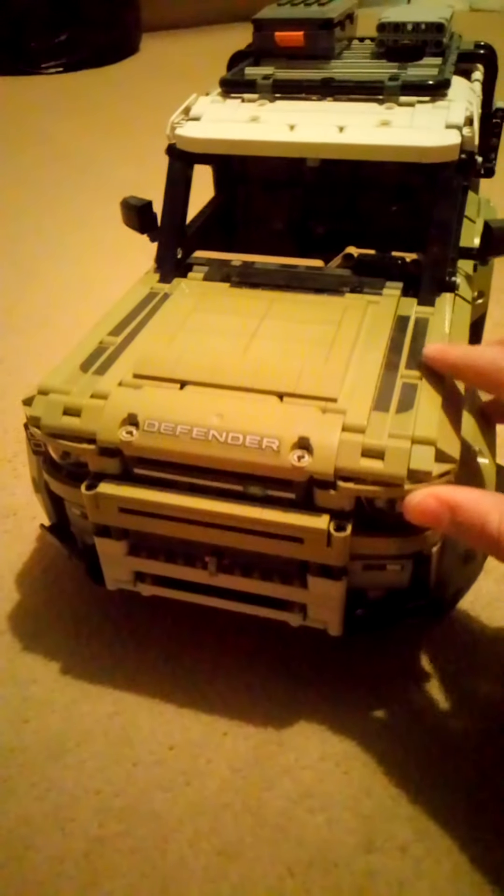This is my Land Rover Defender set. That's the front of it.